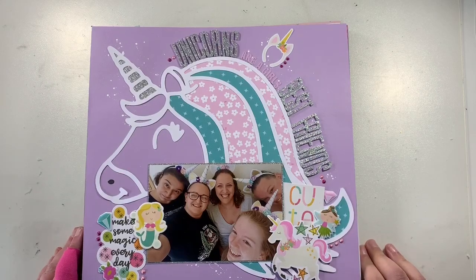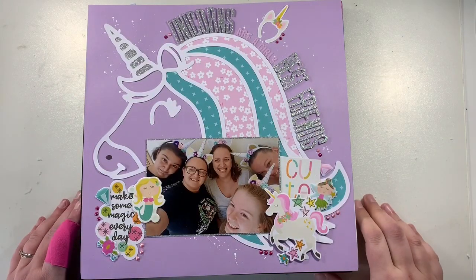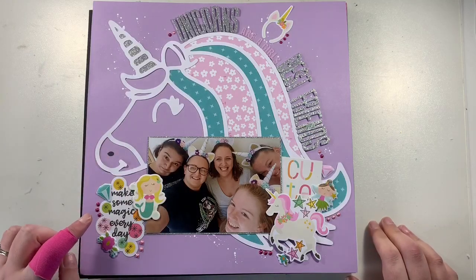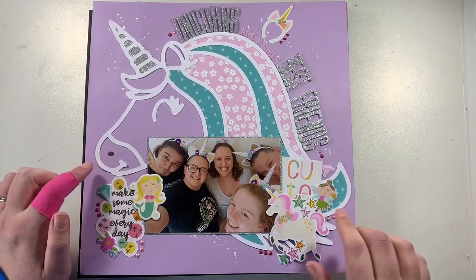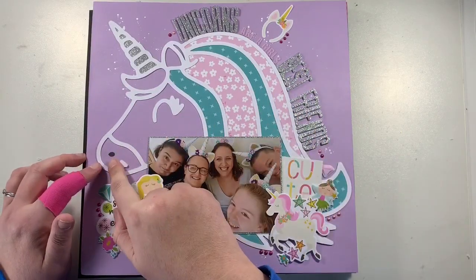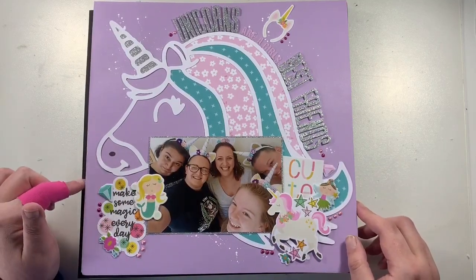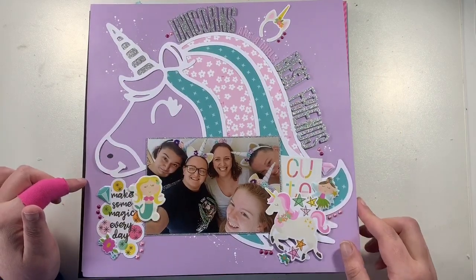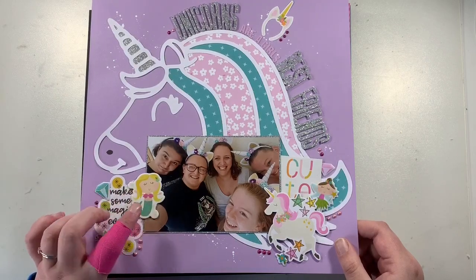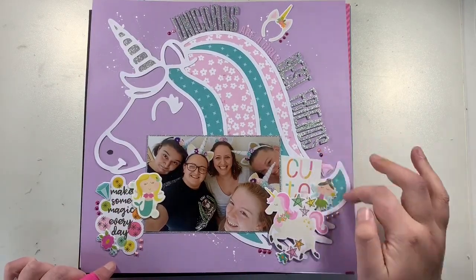This one used a unicorn cut file — it's me and my scrappy friends at a retreat last year. The cut file did most of the work. Funny story: I was going to do some black ink splatters, but I had a leaky pen that dropped onto the cardstock in almost a perfect position to give the unicorn a little nose — a happy accident! I made this at a weekend retreat, again using up lots of ephemera, stickers, and bits from Dream Big. I also used Nuvo drops as accents all around the page.